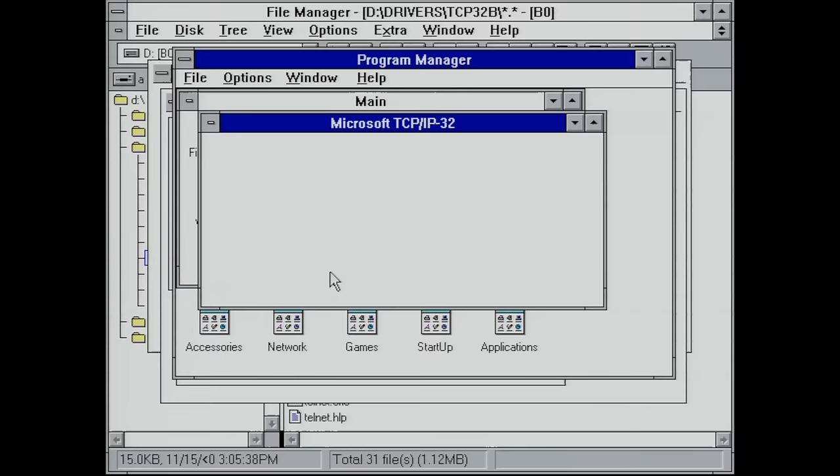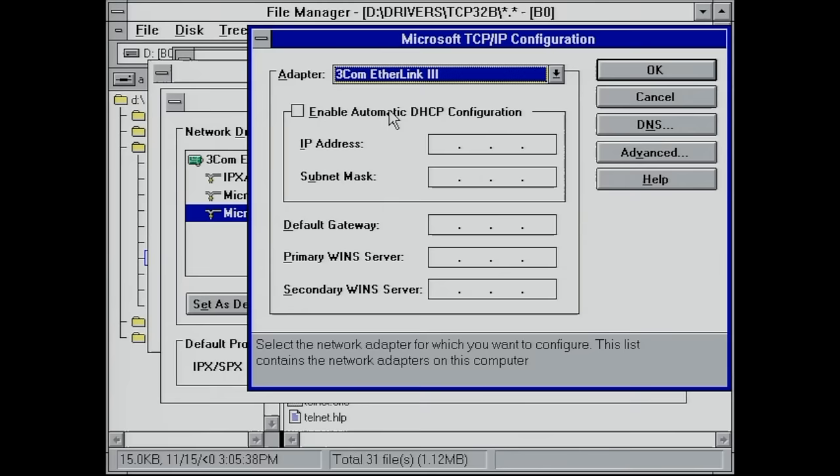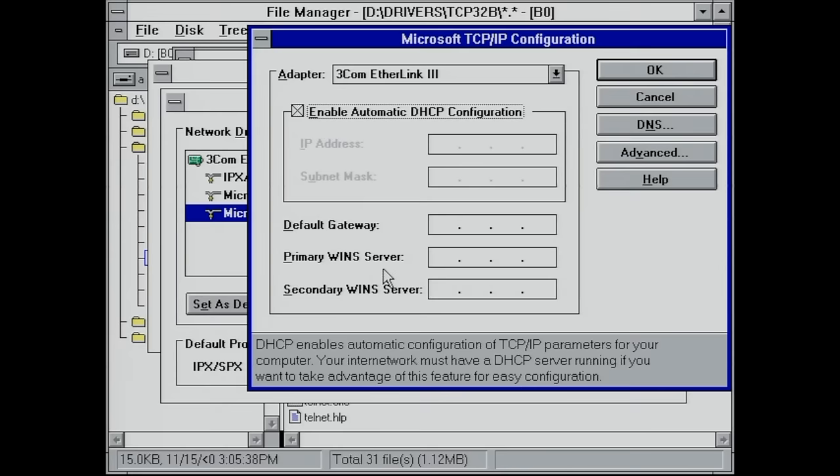The TCP/IP protocol has been added to this network adapter. The only thing we need to do now is figure out how this networking card is going to get an IP address — we're going to use the DHCP protocol for that, which is supported by this TCP/IP stack. So we'll just enable that.